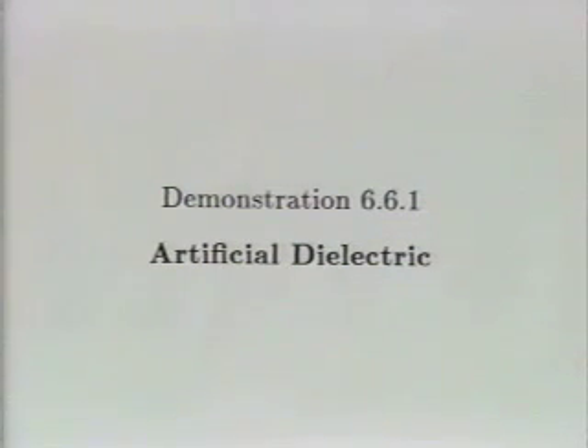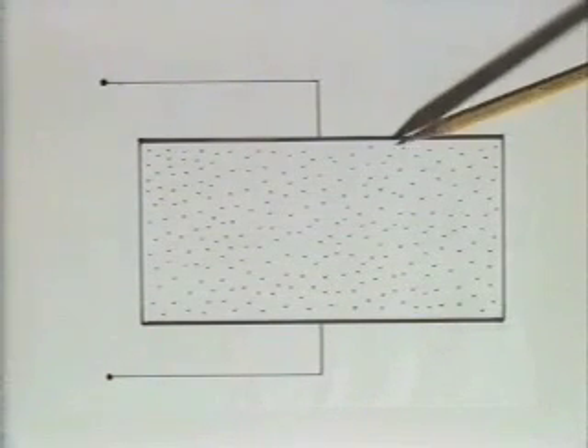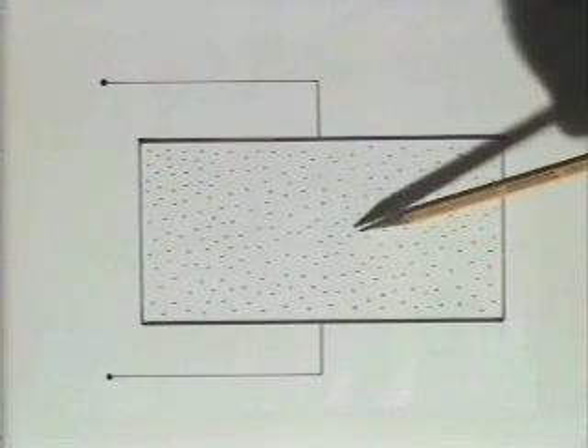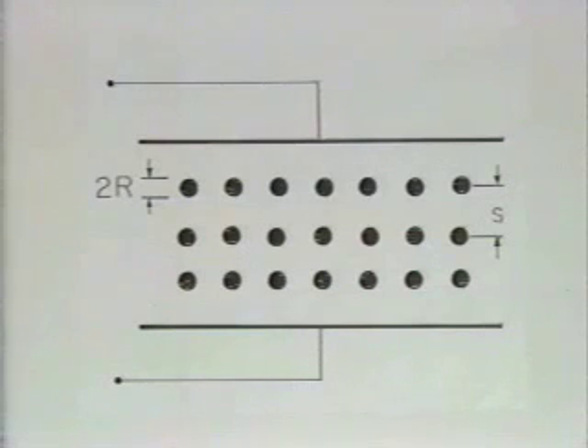An artificial dielectric made from an array of conducting spheres demonstrates how polarization of media gives rise to the properties of a linear dielectric. When the region between electrodes is filled with a dielectric material, the capacitance is increased. This increase is due to polarization of molecules of the material. We form an appreciation for how this happens by replacing the molecules with macroscopic spheres suspended in air.